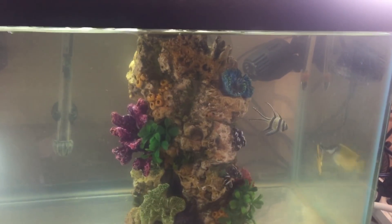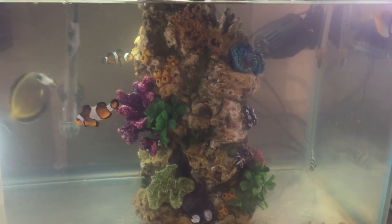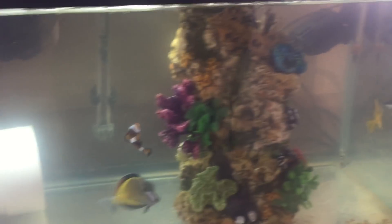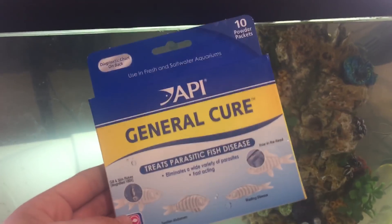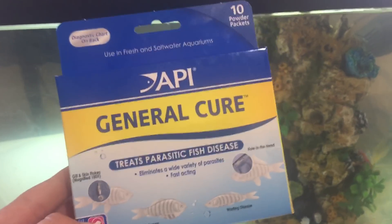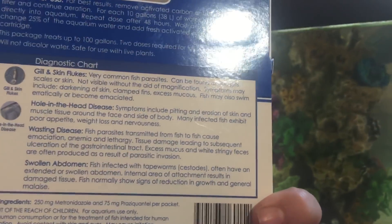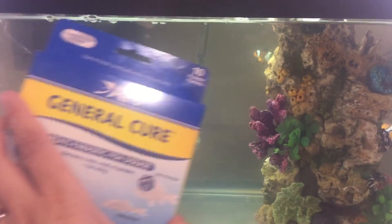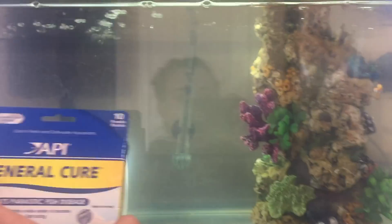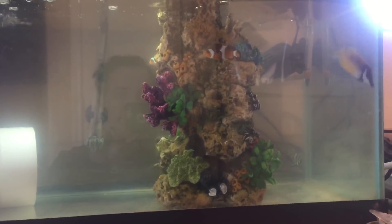A lot of people use Seachem Metroplex and PraziPro, which are great treatments. I couldn't get a hold of the PraziPro so instead I'm going to use API General Cure. This is awesome - it's more popular in freshwater systems but it does treat saltwater as well. It is literally the same ingredients as PraziPro and Metroplex combined: praziquantel and metronidazole. You use it and treat the whole tank. This is a lot easier to get a hold of - you can find it at PetSmart, it's the only place I've seen it, I haven't seen it at Petco. So my plan is to treat with this as well and get everyone in here thoroughly taken care of.